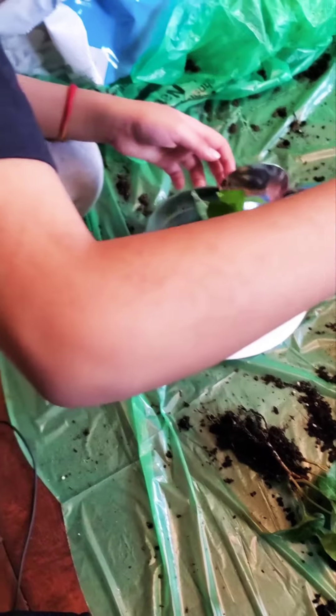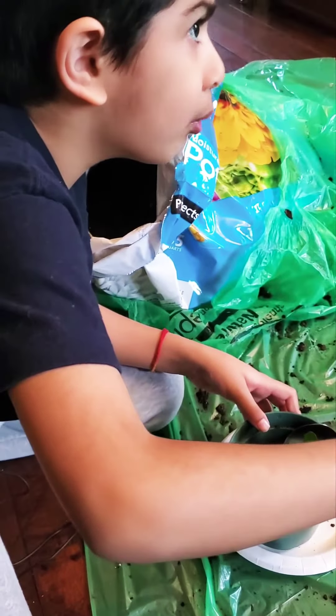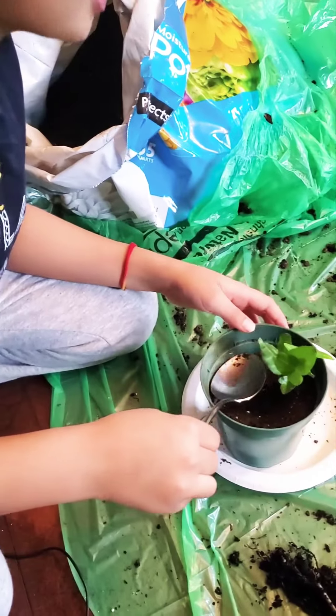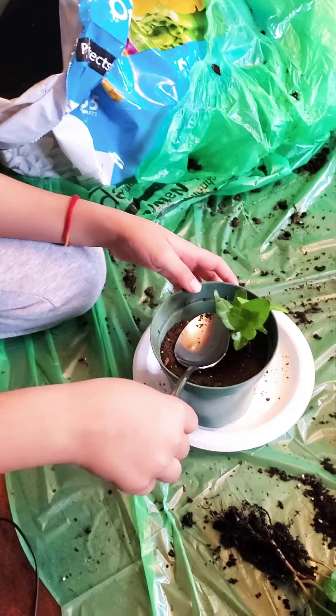I'm going to make this exotic angel. I grew this exotic angel, and I'm going to keep it safe inside my room.